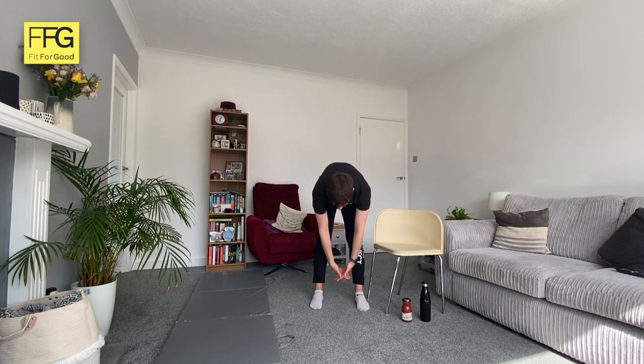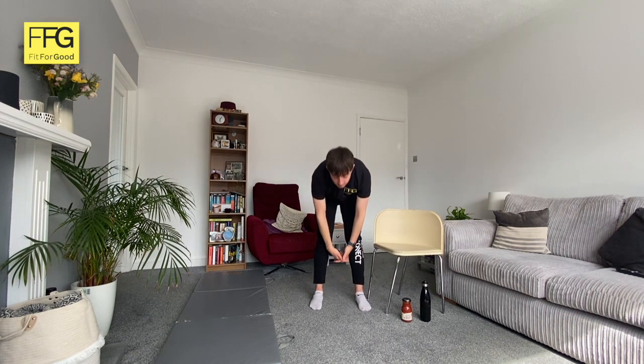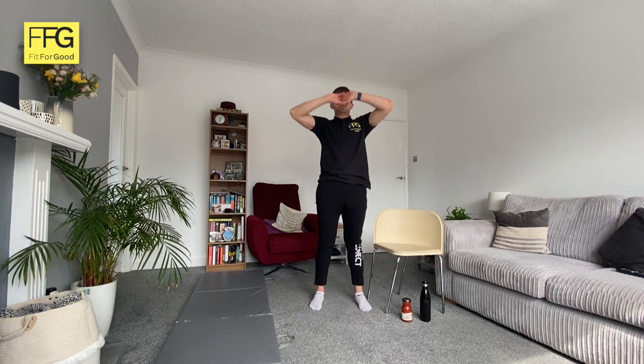We're going to loosen up your hamstrings and lower back now. Interlink your fingers and reach down to the floor — if you can't touch your toes, don't worry about it, you don't need to go that low. Then reach up to the sky. We're doing ten of those.